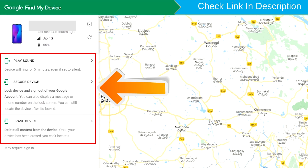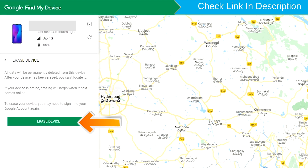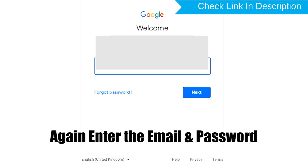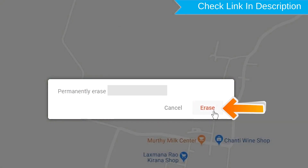Now click on the Erase Device option. Again, enter the email and password. Next, you will see the Erase All Data menu. Then tap on the Erase option.